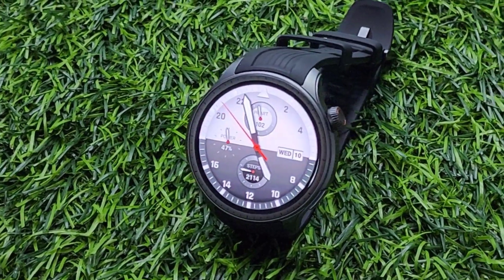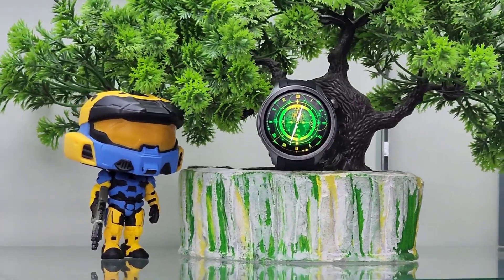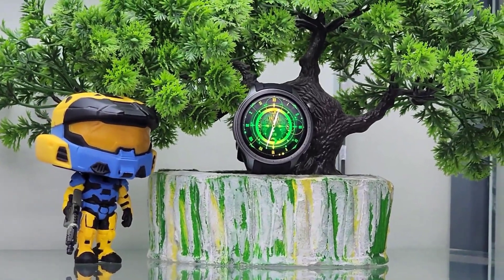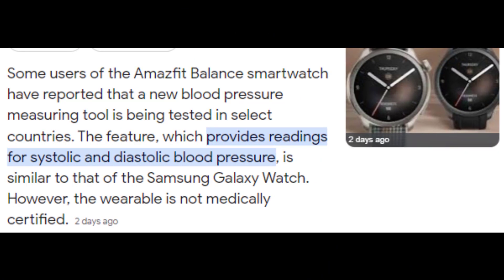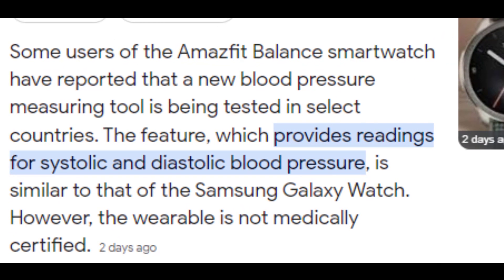Today, we're going to dive into something super exciting that could be a game changer for smartwatch users. Amazfit, the innovative wearable tech company, is currently testing a new blood pressure measurement tool for their Balance smartwatch. To give you a quick overview, here are the key topics we'll be covering.